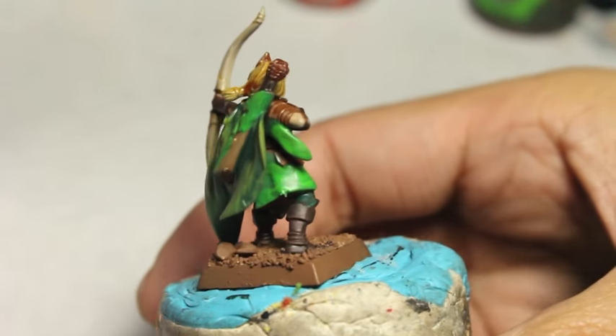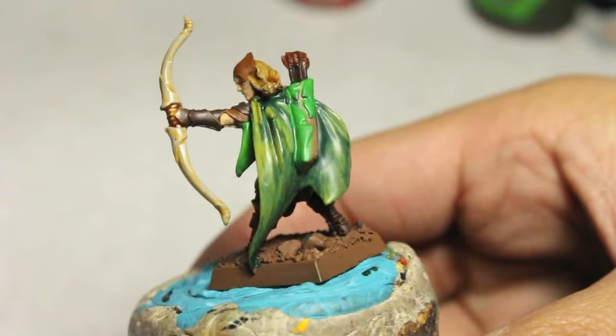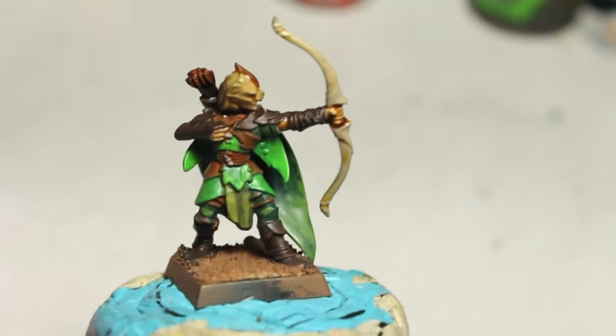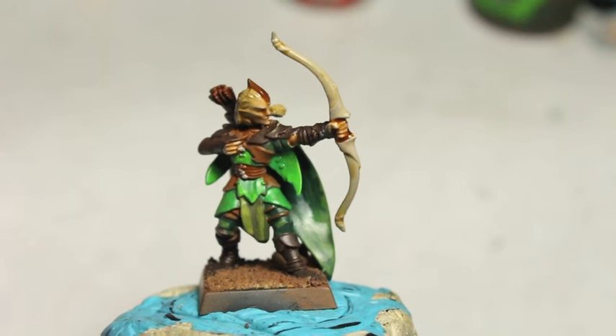Hey, what is up players? It's Warbots. Stay up in this mug. Today we're going to be painting this Wood Elf Glade Guard. I thought it would take two or three videos to actually get through, but I'm really happy that I was able to get through it in one.